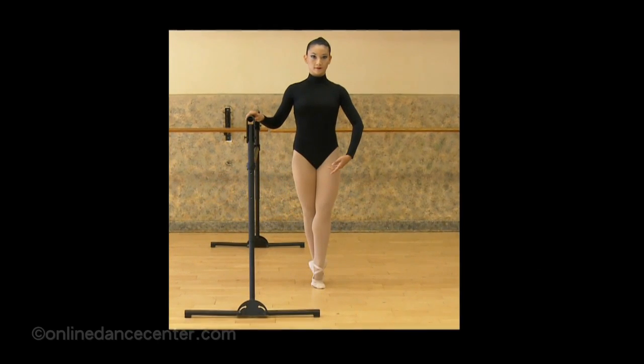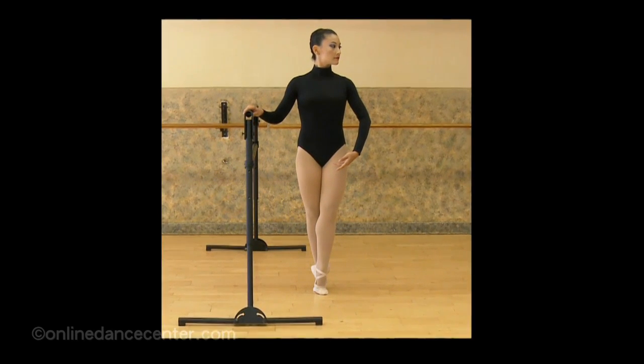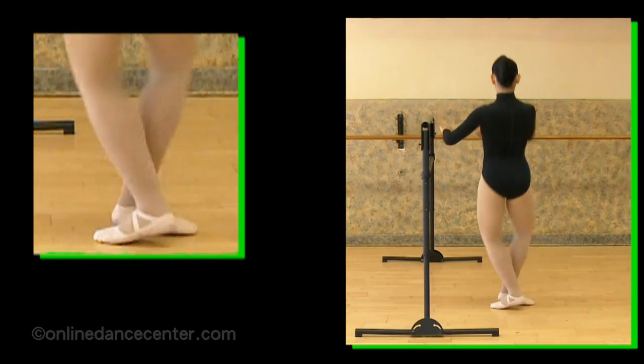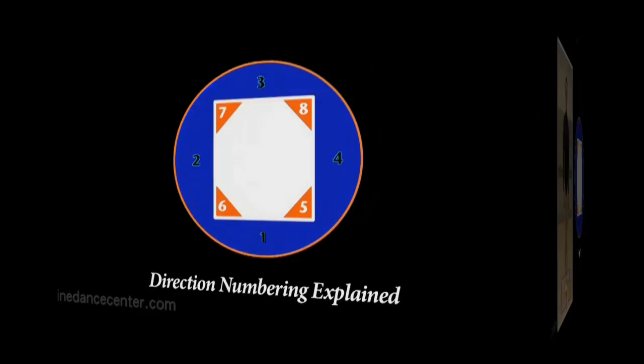This is initially prepared at the barre, in 5th position with the right foot devant. The body turns simultaneously with the relevé action, making a hard direction.